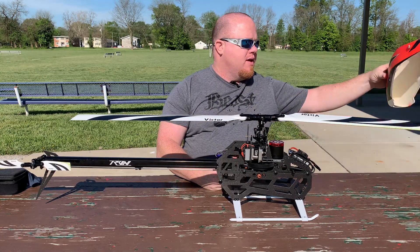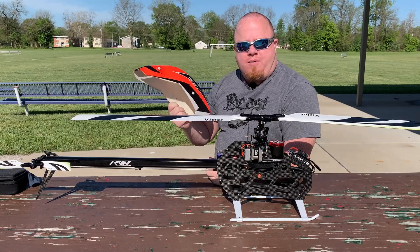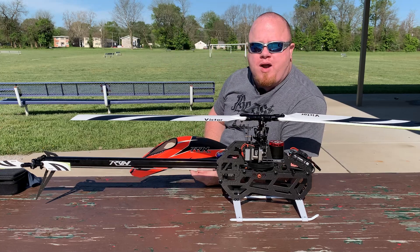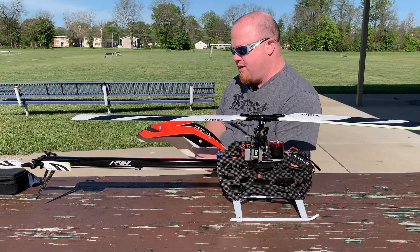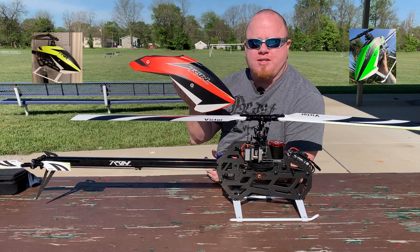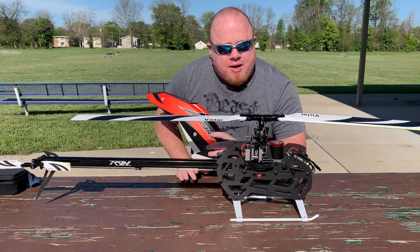One of the nice things that comes with this is a nuclear orange canopy. I can't say enough about bright colors. I used to fly a Raptor E700 — great machine, but the blue and white canopy would get lost against the sky. This fluorescent orange pops in both the sky and towards the ground — you can't confuse it with other colors. They also come in fluorescent yellow and fluorescent green. It makes for a very high-visibility machine, easy to see when you're flying, which is very important for beginners.